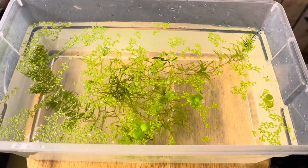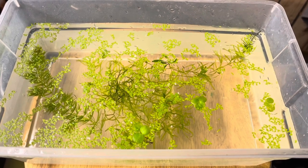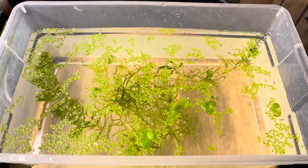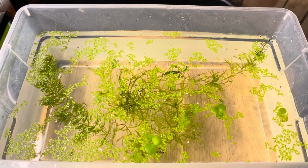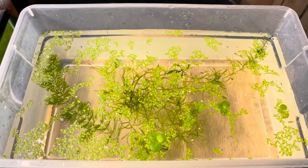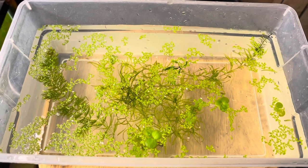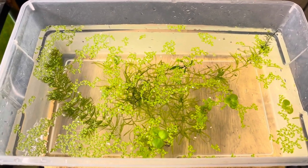I have some vinegar eels that I'm going to put in there to feed them. Currently I have plants in here to help keep the water good, but I'm also going to put a little airstone in — that should keep the water oxygenated. I don't have a filter for this, but the plants should take care of the ammonia.